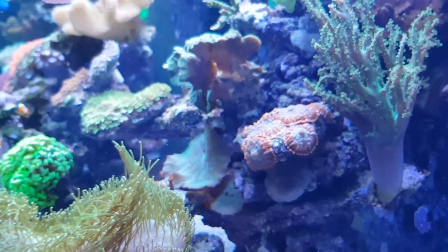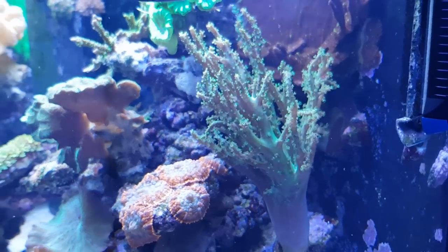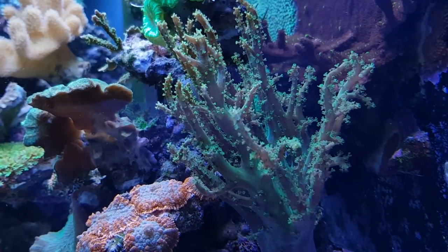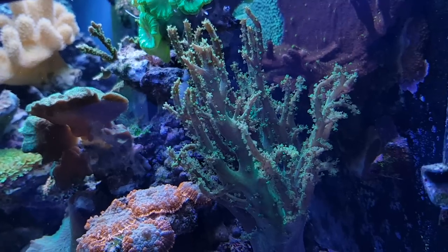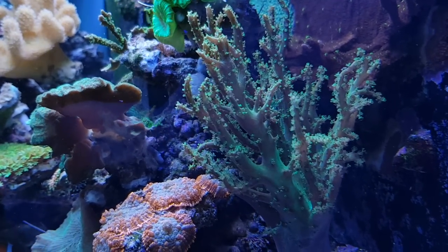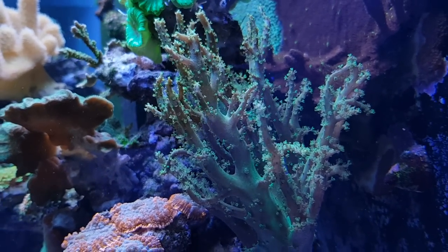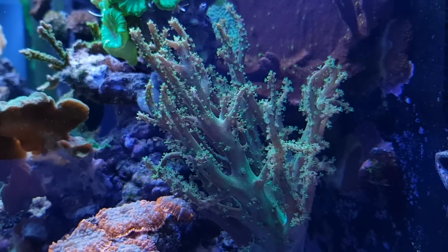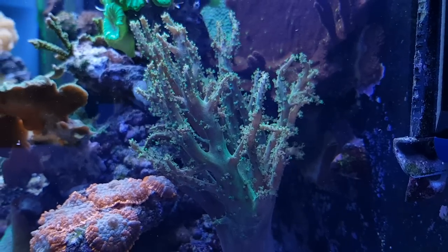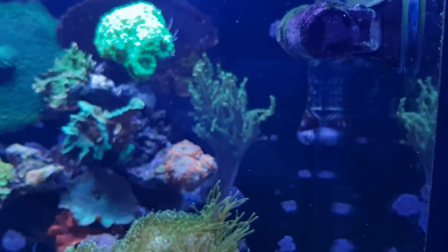The last soft coral in my tank is this one. Like the first one I showed you, this is also a Sinularia — but not a Sinularia dura, but a Sinularia flexibilis. The main difference is that it's not very flat; it has hands that are extending, and the polyps come out of those extending hands. This one is also quite easy to keep. It's not as fluorescent as the first one, but it still has a nice green look to it — definitely not as brown as some of these corals are.